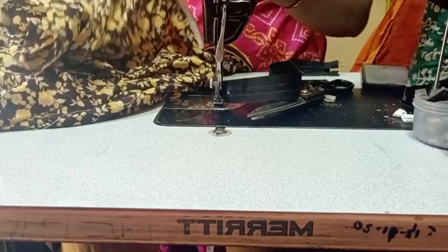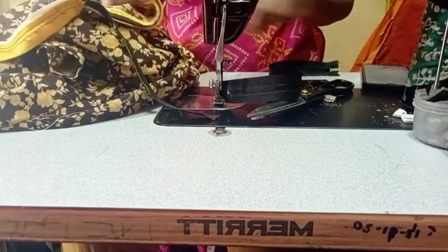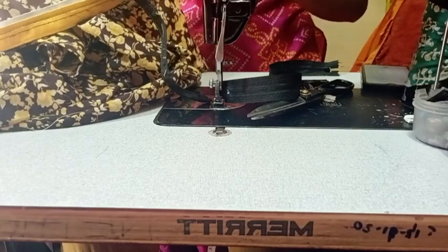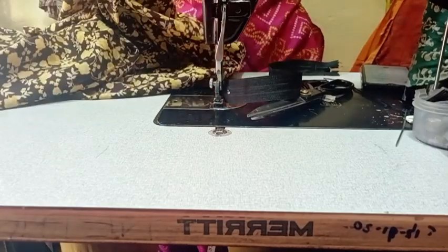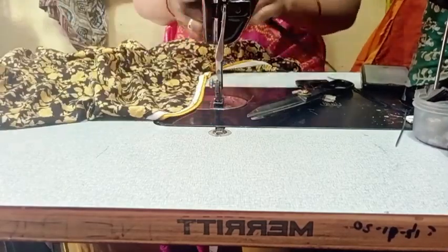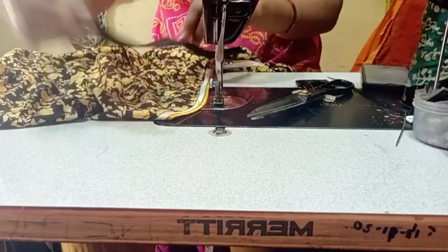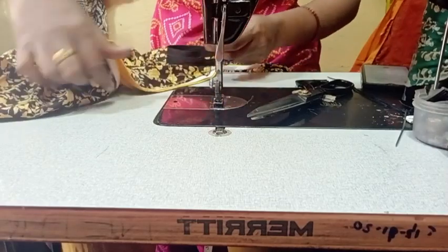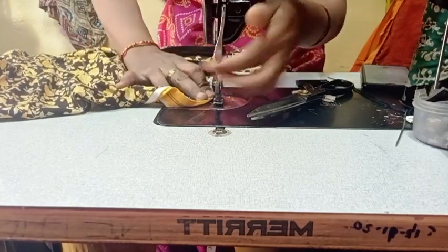This is the same method for the length. You can change the zip over here and see the zip. You can read the zip over here and now you can stitch it back and place it in your garment.